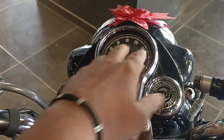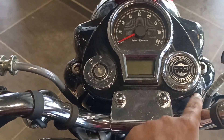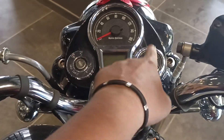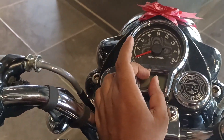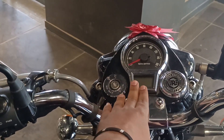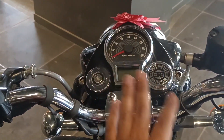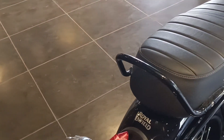The engine produces 20 bhp power and 27 Newton metre torque. On the instrument cluster you can see the lock/unlock and on/off functions on the right side. The fuel gauge and a trip meter are visible. You can switch between Trip A, Trip B, odometer, and quality information. The grab handle is similar to the middle or top variant.